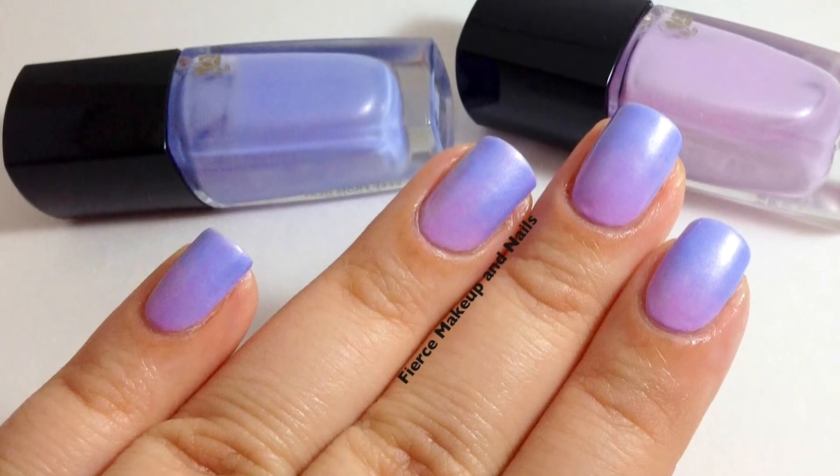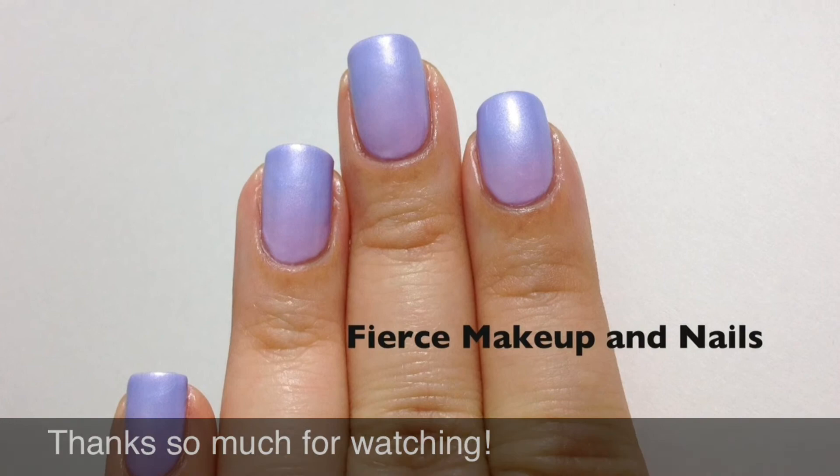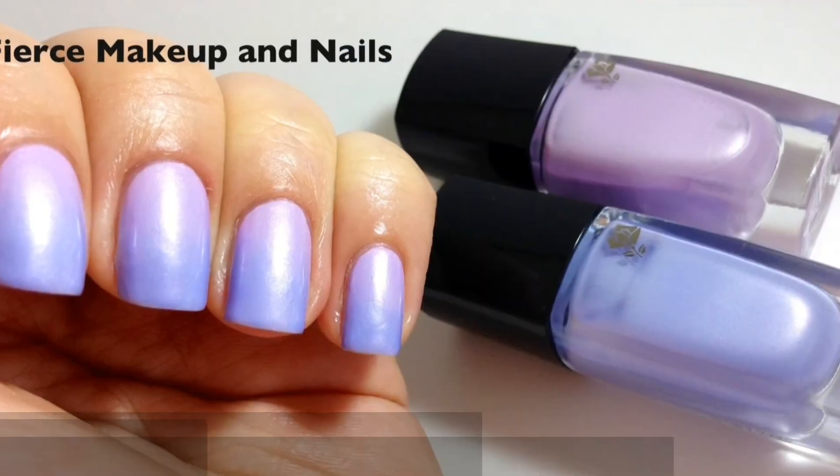There you have it, all done after cleanup. Thanks so much for watching and have a wonderful day.